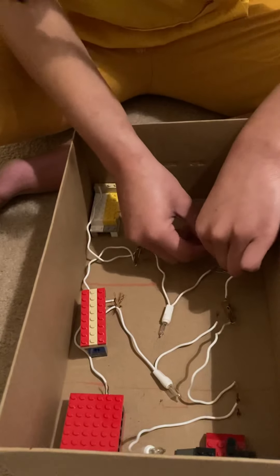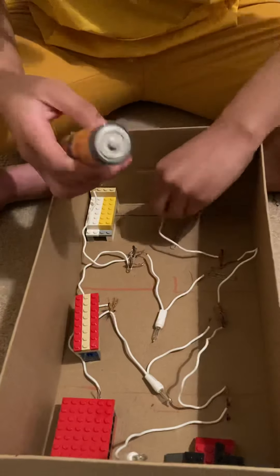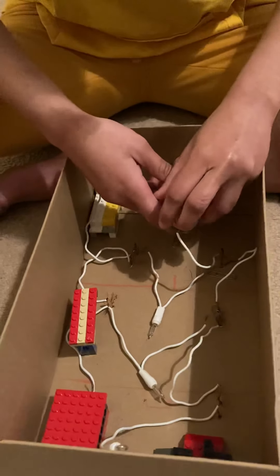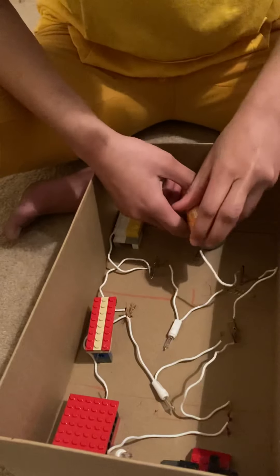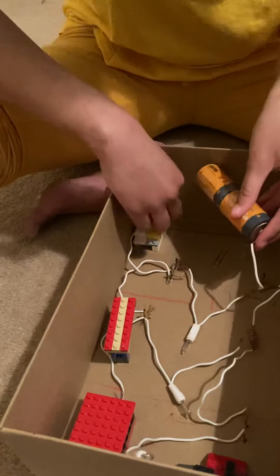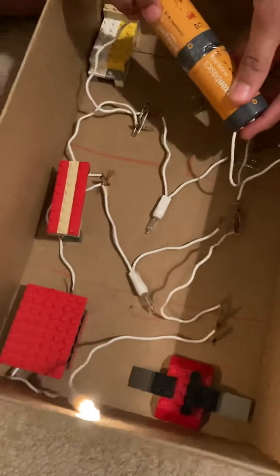That stupid thing won't stand. Do the other side first. What other side? There we go. Finally. All right. Good job. Okay, then that's it.